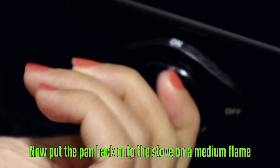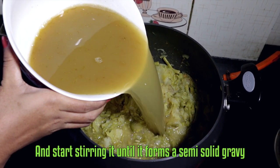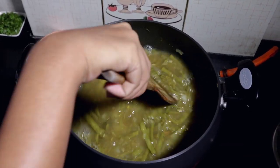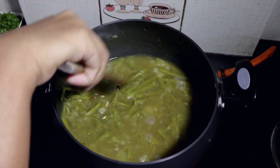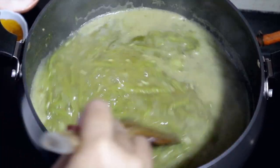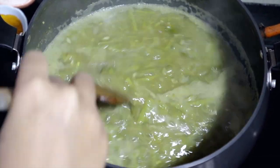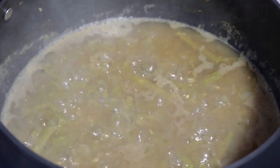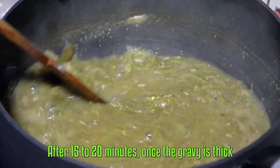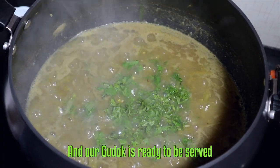Now put the pan back on the stove on a medium flame. Add the soup and start stirring it until it forms a semi-solid gravy. Finally, add some freshly chopped coriander leaves and your gudok is ready.